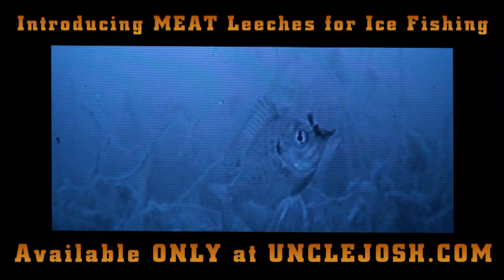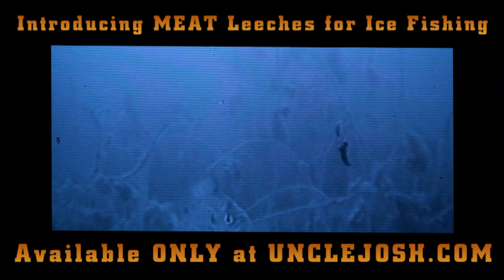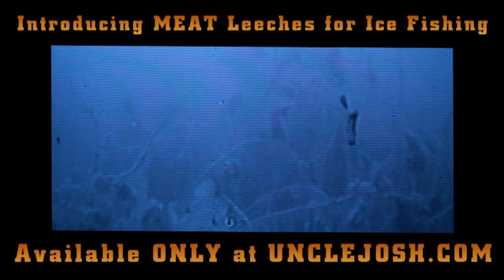That's a tiny bluegill. You can see he's holding on to it, not even spitting it out. Well, of course I say that and then he does. You can't expect a bluegill to hold on if you don't hook set.